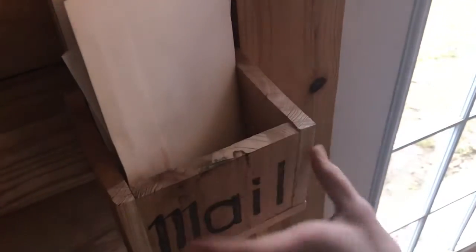Now when we get some mail, we know right where to put it and it's a nice little home. Now the mail won't be all through the house and it finally has a home.